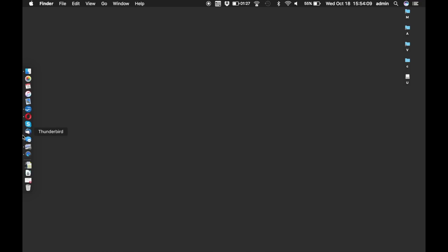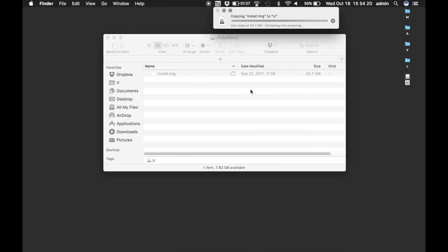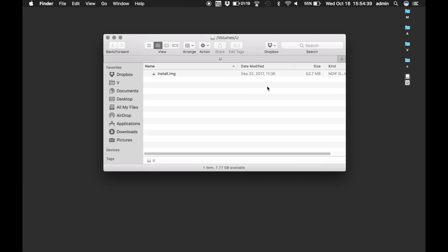Great, job done. Now all you need to do is go to Downloads and copy the firmware file onto the USB stick. You'll need to make sure the name is install.img exactly like in the download link underneath this video. Now you can safely eject the USB drive.